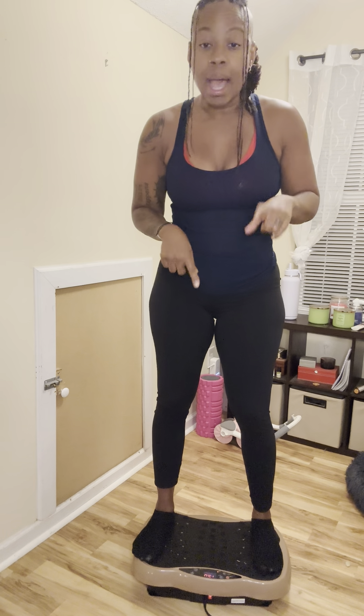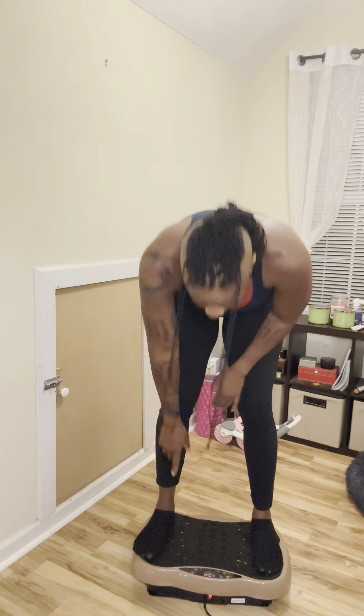Before we get started: if you have a vibration plate, perfect. We're going to do one minute of just a warmup, and then once the one-minute mark is done, we're going to squat for 30 seconds. After the 30 seconds is up, we're going to come back up for one minute, go back down for 30 seconds. That's what we're going to do for 15 minutes. I have 15 minutes on the clock and I'm going to go ahead and start it now.